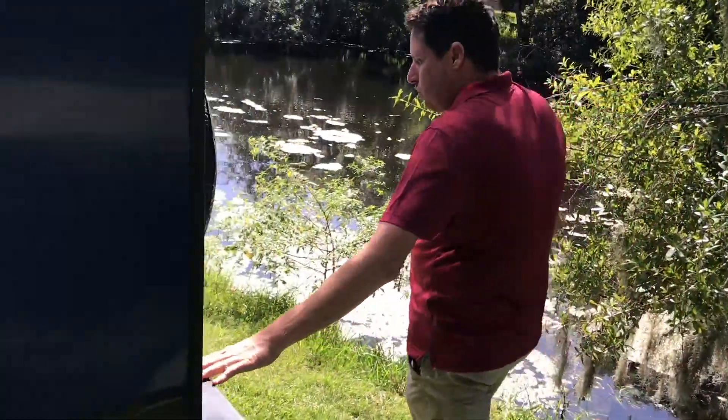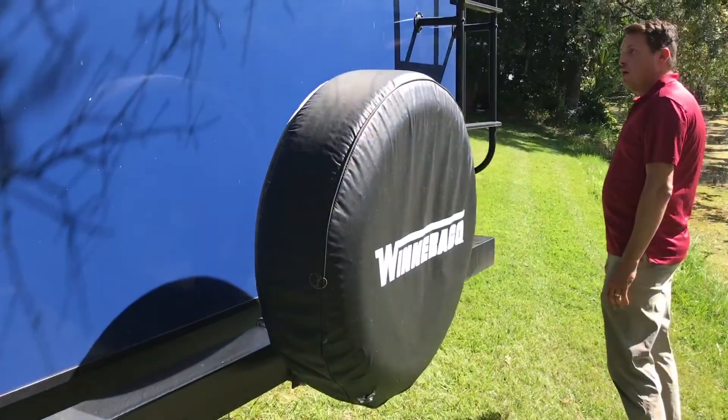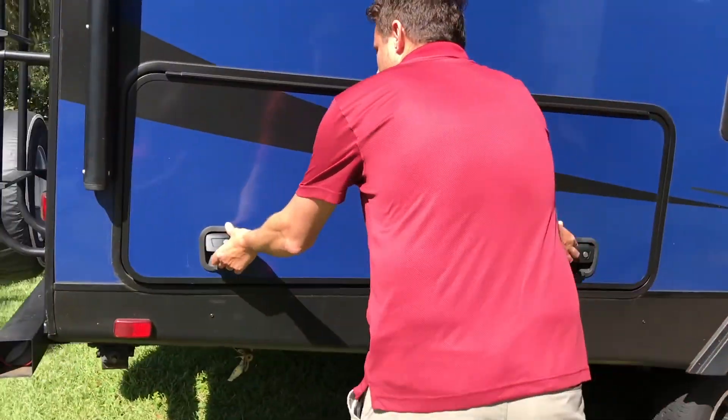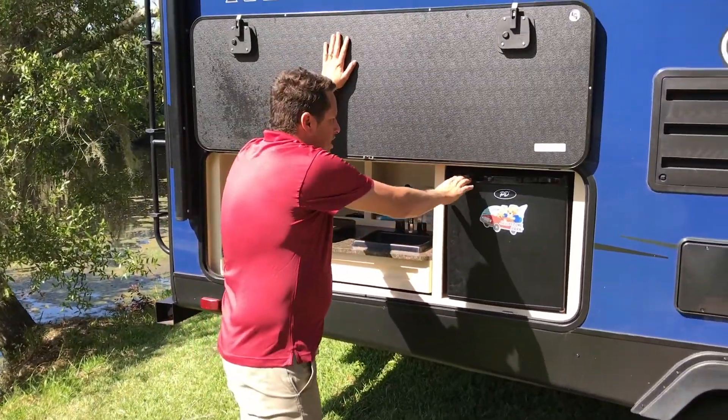Right here on the back we do have the four-inch hose receptacle that holds all your sewage tanks. As you come around to this side, we do have a great exterior kitchen that allows you to have hot and cold running water and a mini fridge for your nice cold beverages on a hot day.